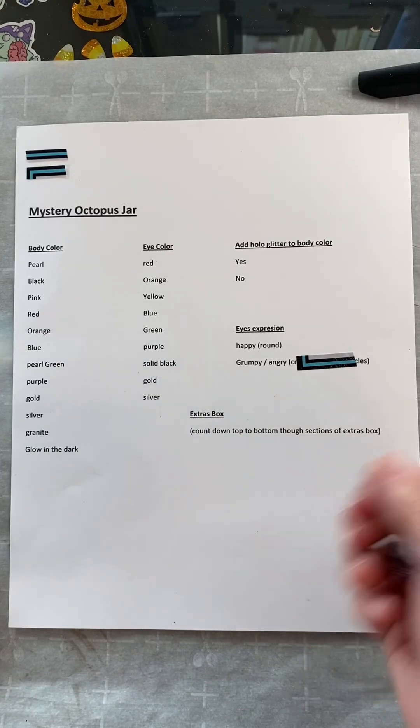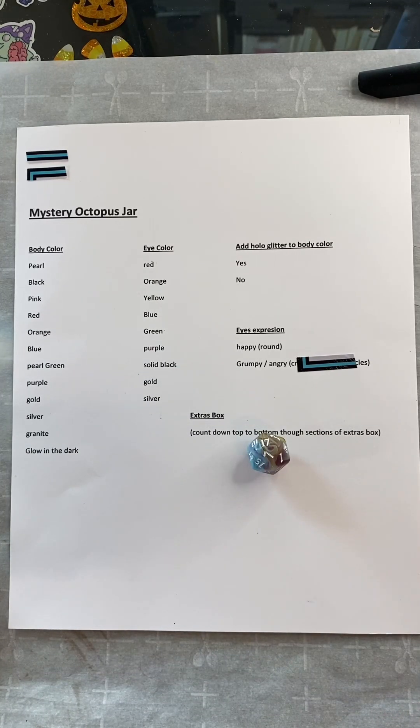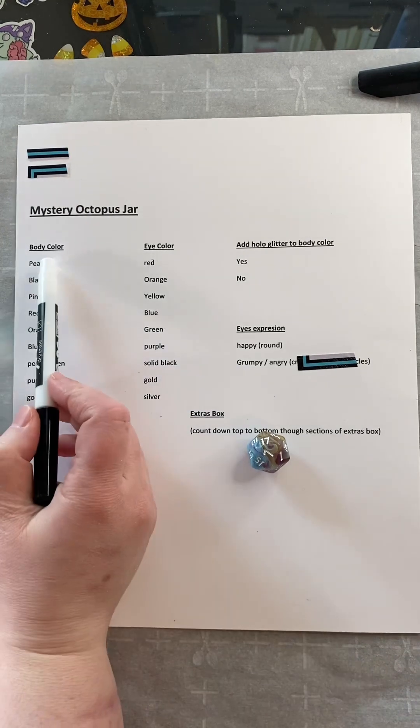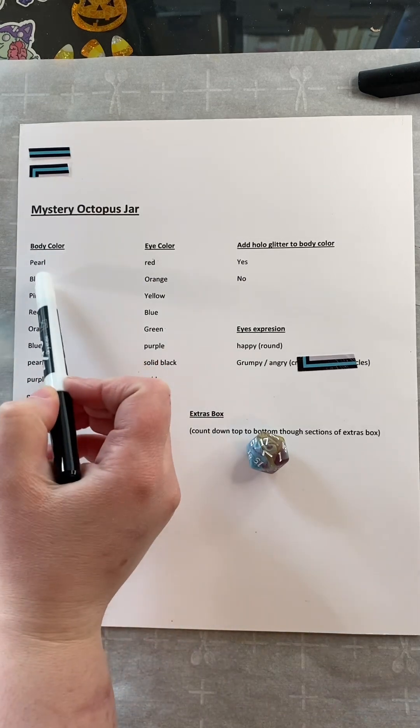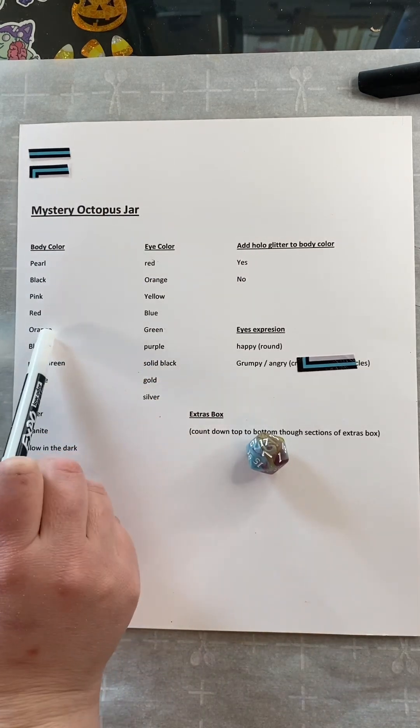Alright, let's roll for our body color. 17. Orange.